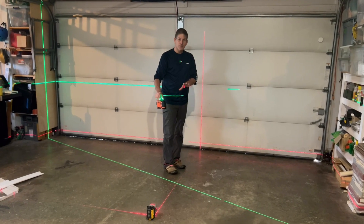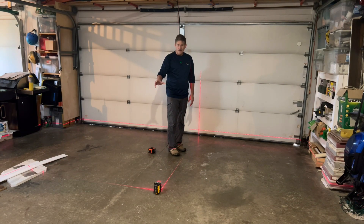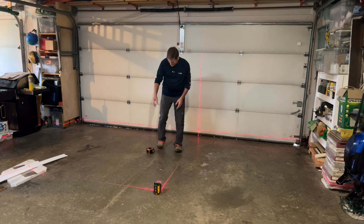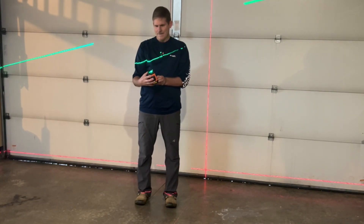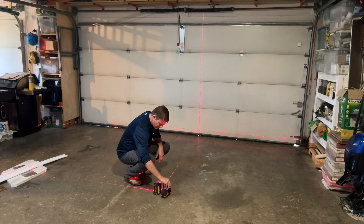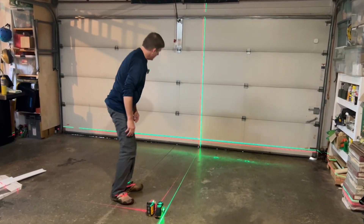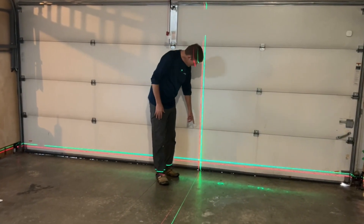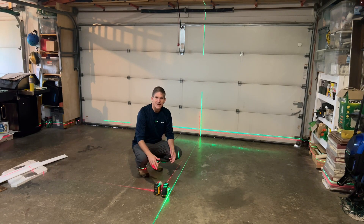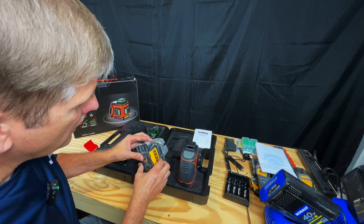You should always treat your laser levels with care, but in case something happens, let's do a little drop test. All right, put her back. And even after dropping it, everything looks true as ever. It shouldn't get dropped — you should treat it with care — but if that does happen, they said they built the pendulum to be extra sturdy.